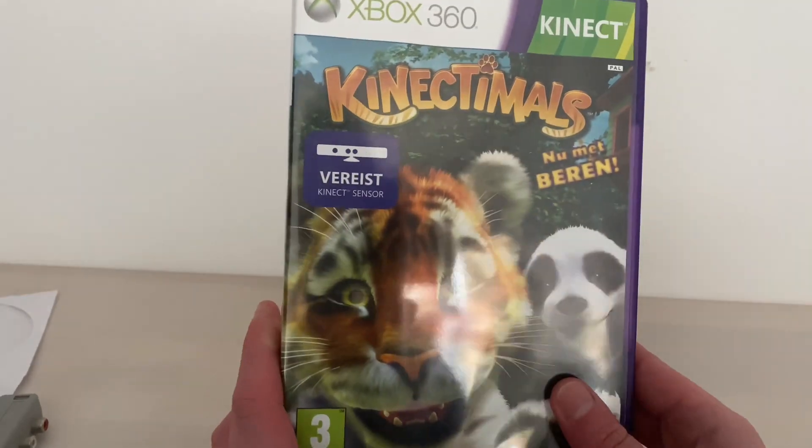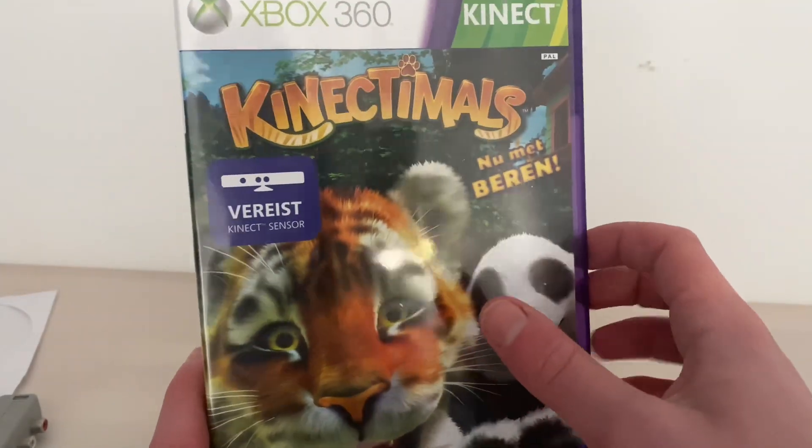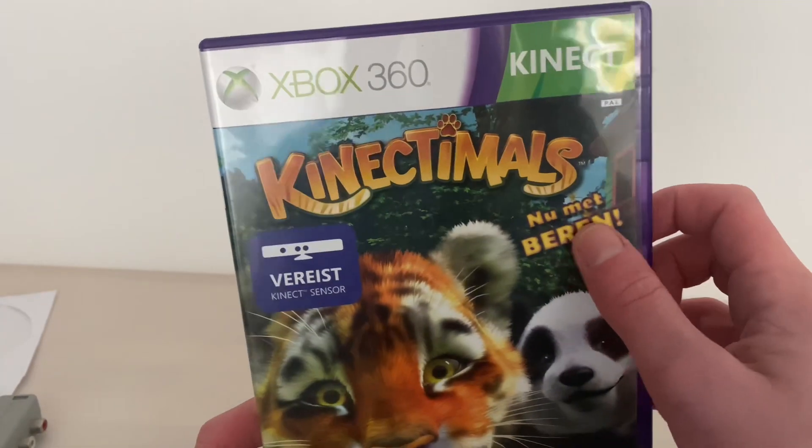Hello and welcome to a new video. Today we are going to talk about Connect-a-malls — Connect with Animals. And now the bears.